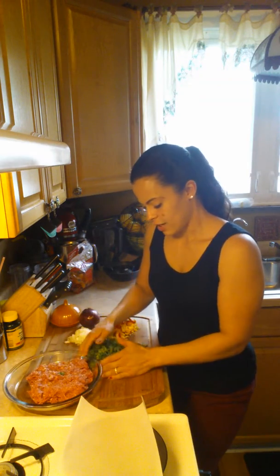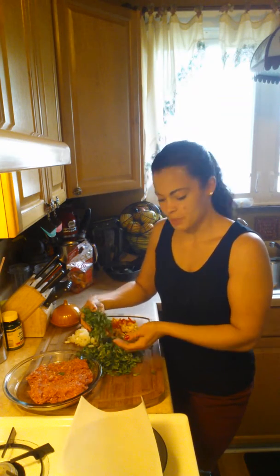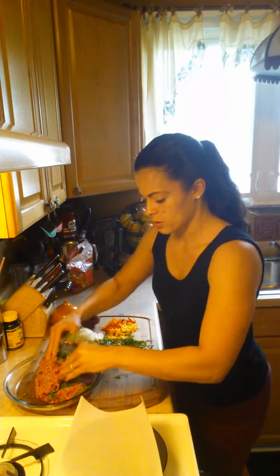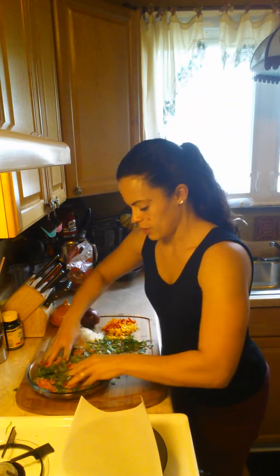This is a pound of ground turkey that I got from the local butcher, and I have two cups of spinach — I just chopped it up so that once it's cooked it'll wilt down and become even smaller than it is now. I'll just mix it a little bit to give myself some room in the pan.